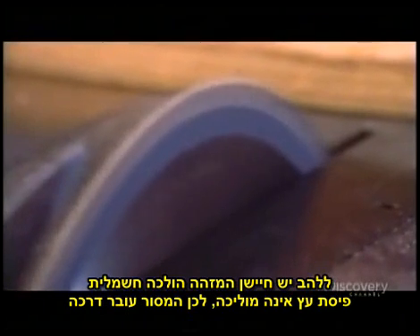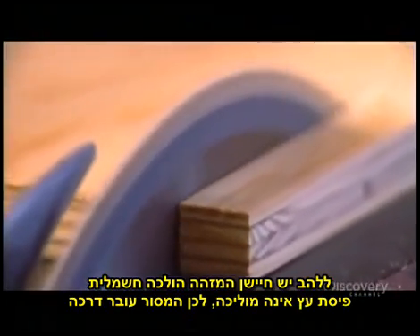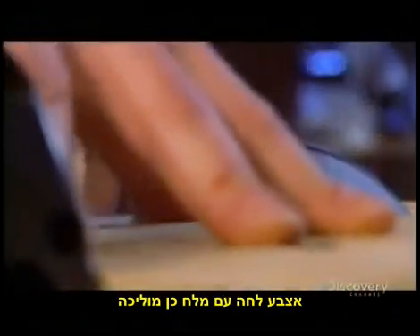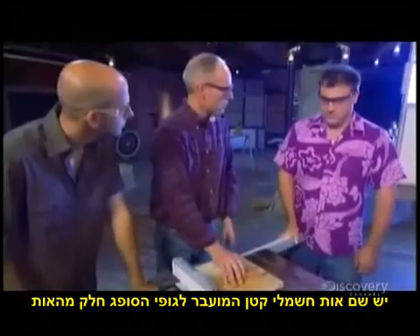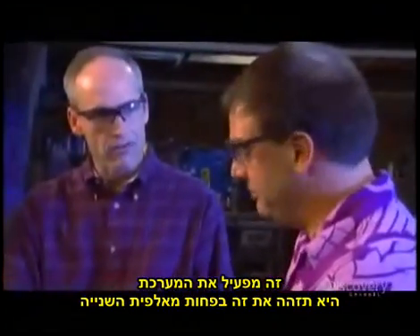The blade is a sensor that detects electrical conductivity. A piece of wood is not very conductive, so the saw goes right through it. A salty, wet finger is conductive. It's a lot like a touch lamp — there's a small electrical signal on there, it conducts that signal into my body, and my body absorbs some of the signal, and that triggers the system. It'll detect that in less than a thousandth of a second.